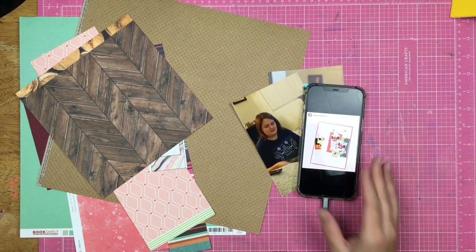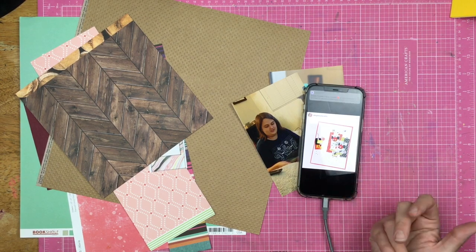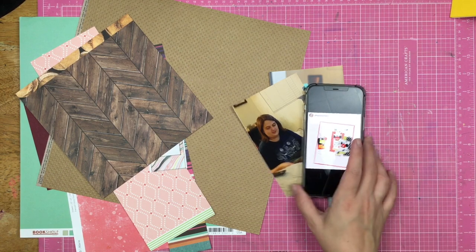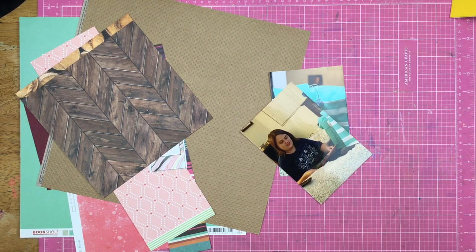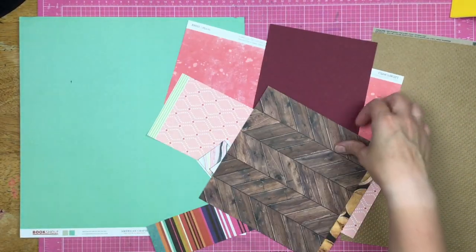I saw this layout that she did. It's an 8.5 by 11, and I was really drawn to it because it's Disney, and I thought I would be scraplifting this in a Disney way. I've got the Disney kit this month and all of that.